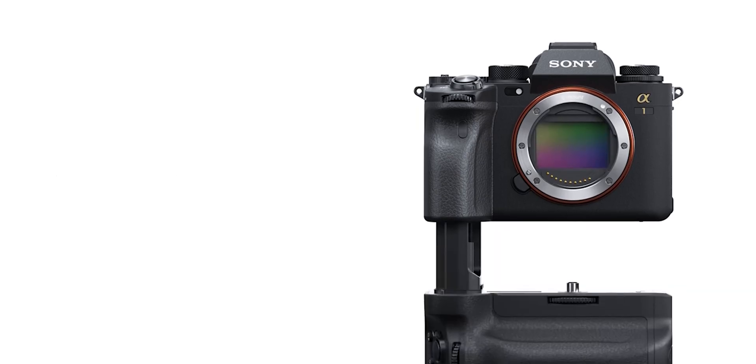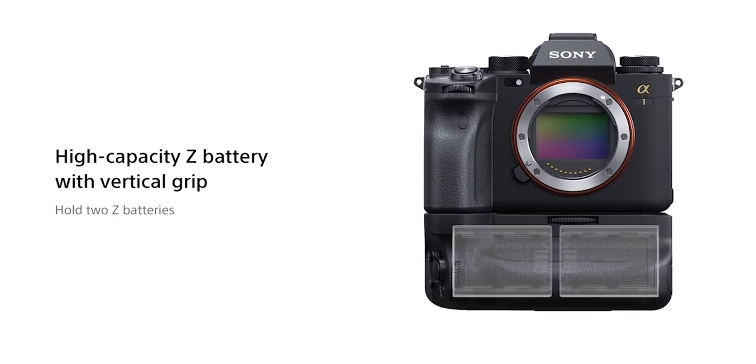It has a Z-Battery. A lot of videos on the Sony Alpha 1 are pushing the battery grip, and here's the reason why: Z-Batteries are amazing — really efficient batteries found in some of Sony's higher-end cameras. In fact, the A6600 that I'm shooting this video on uses a Z-Battery and it lasts a pretty long time. For 8K though, I think we'll need that battery grip.